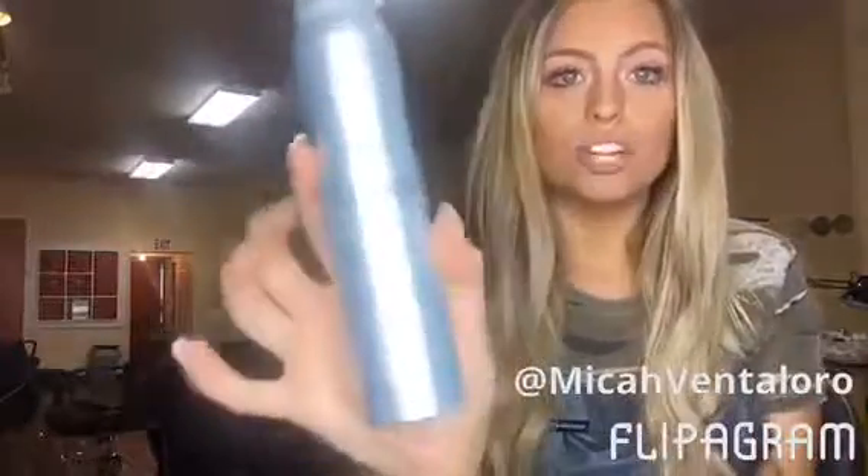The products that you will need to do these beach waves is pretty simple — it's pretty much what I use on everybody. So, you need a thermal spray. I use this Sebastian Trilliant and it has such great shine and it's amazing. It's almost gone because I use all of it all the time. And then, you'll also need a shine spray — this is totally optional, but I usually use the Kenra shine spray.